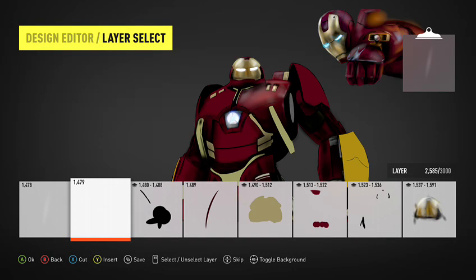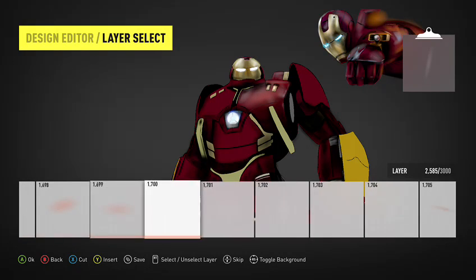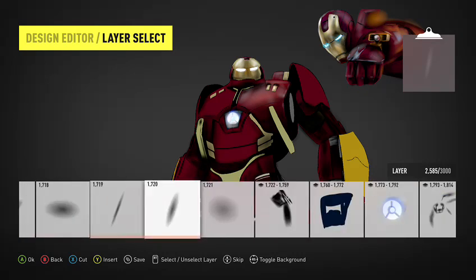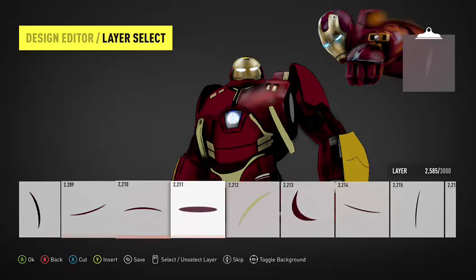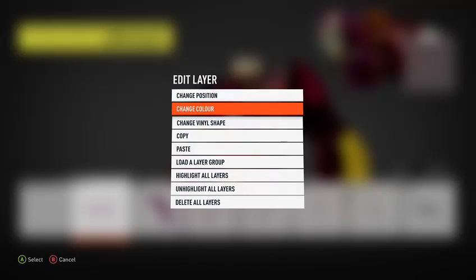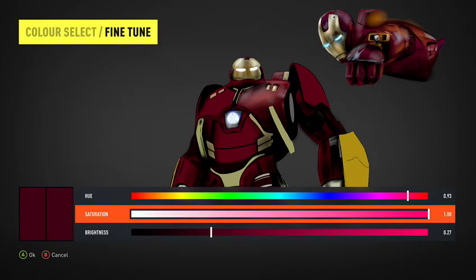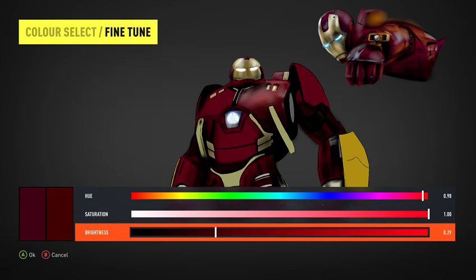Now it doesn't look very good, but that's because the black lines are ruining the context. So I'm going to go and change the colour of them. If I can teach one person something, then that's a good thing. It's too dark, so I'm going to change it to a bit brighter red and then move that like that. That's better.